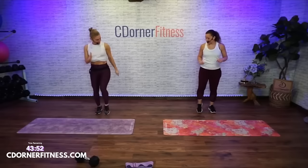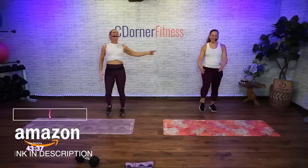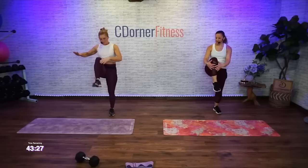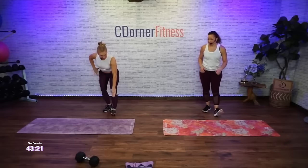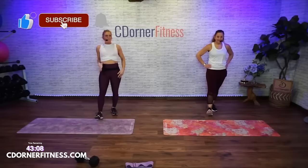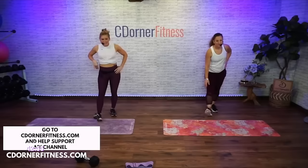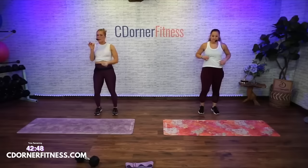March it out, knees up. Then we're going right heel in front, touchdown and up, and switch. Heel down, up and switch. Heel down, up — one more each side — heel down, up. Now march again.